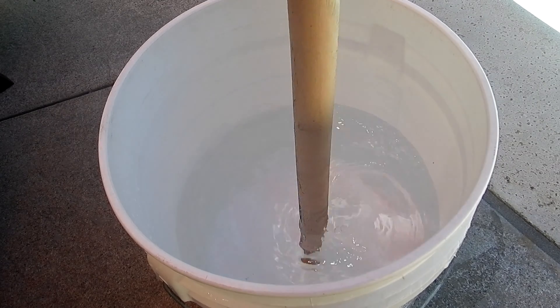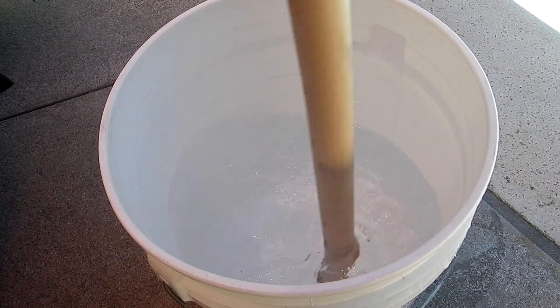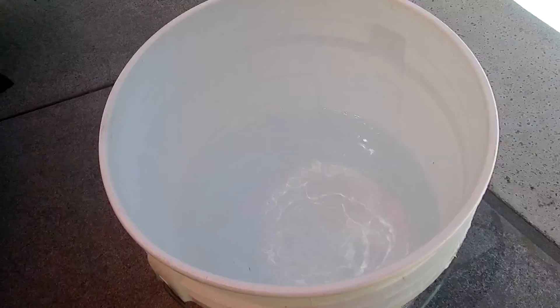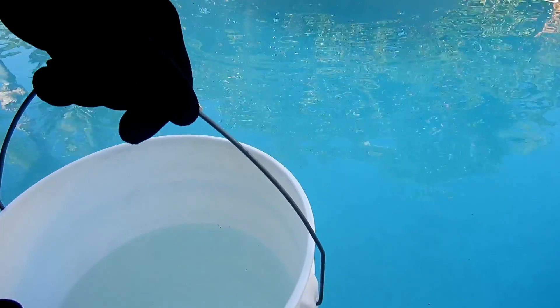Take a piece of wood or plastic and go ahead and stir up the dry acid and water. I always let it sit for a few minutes so that it completely dissolves before I pour it into the pool. You want to make sure your pool pump is on and running for at least three hours to circulate the dry acid. I'm going to go ahead and pour it along the perimeter of the deep end.